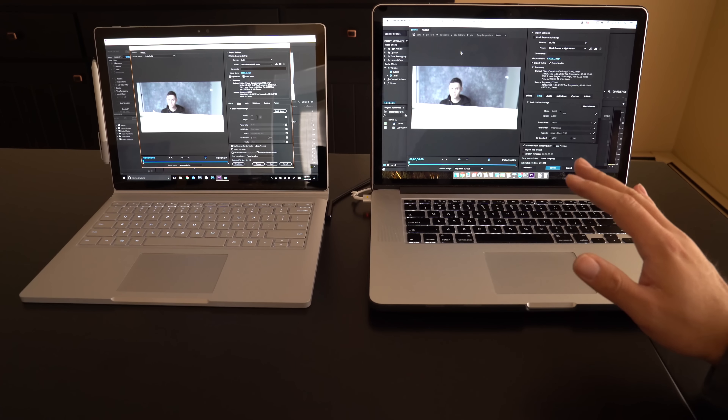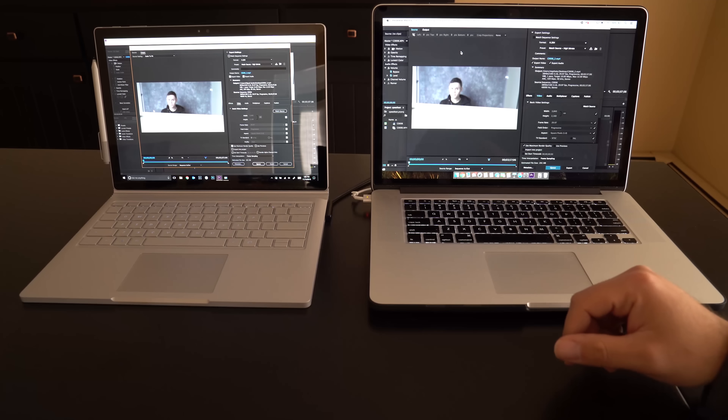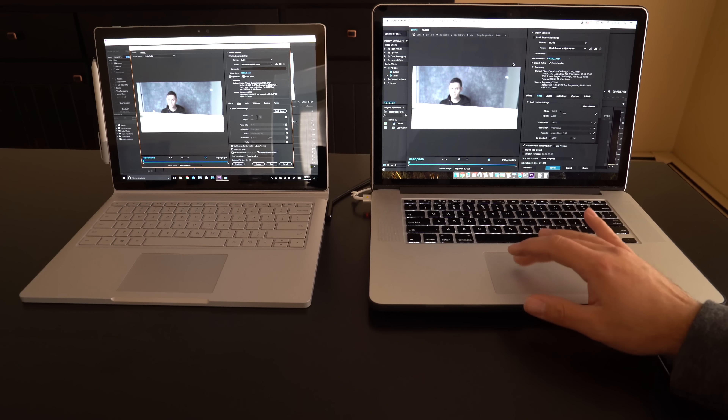On the Surface Book side, it has a 2.6 GHz Intel Core i7 processor, 16 gigs of RAM, and is running Windows 10. Both of these machines have 512 gigabytes of storage, so they're both very comparably equipped.